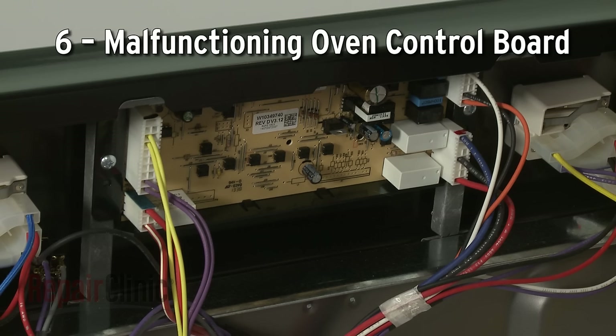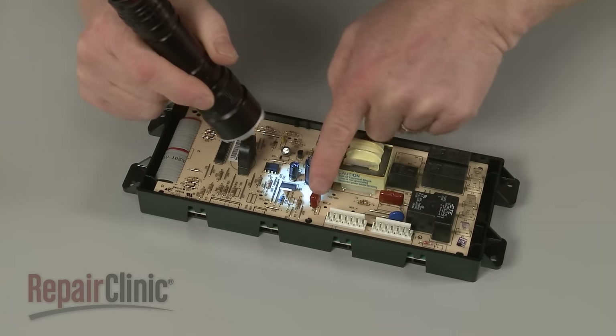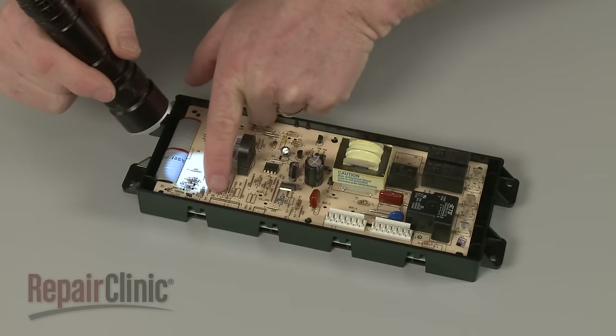If the sensor shows correct resistance when tested, the oven control board itself could be malfunctioning. While the board cannot be easily tested, you can inspect it for signs of burning or a shorted-out component.